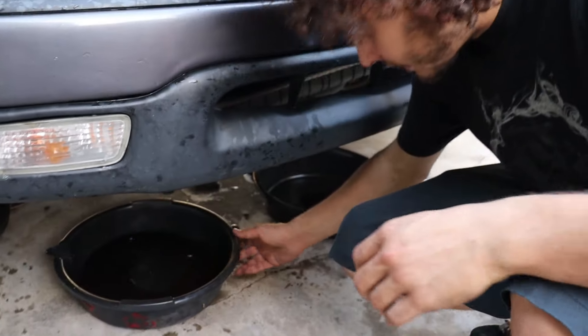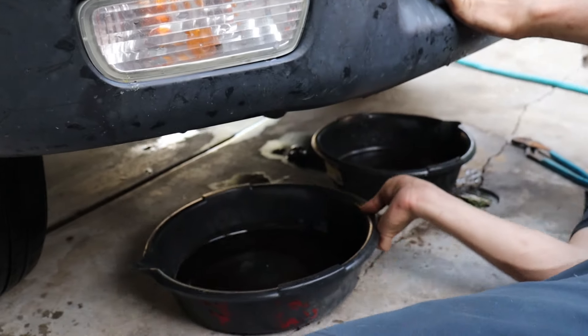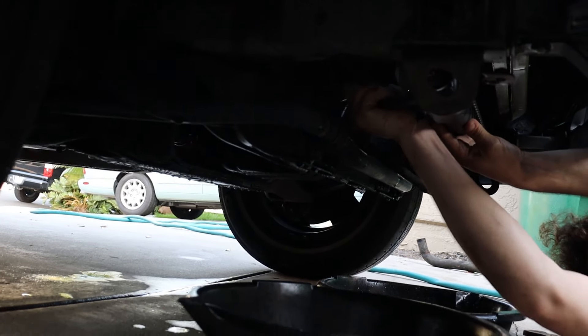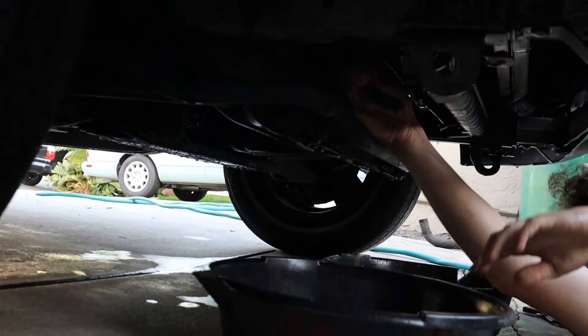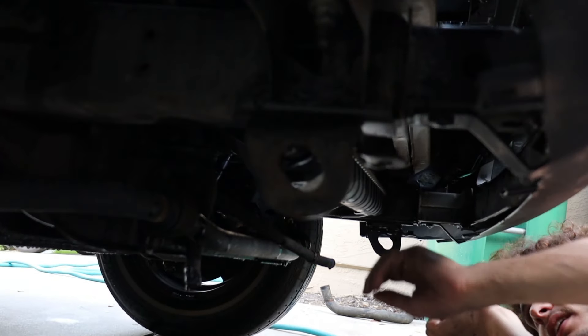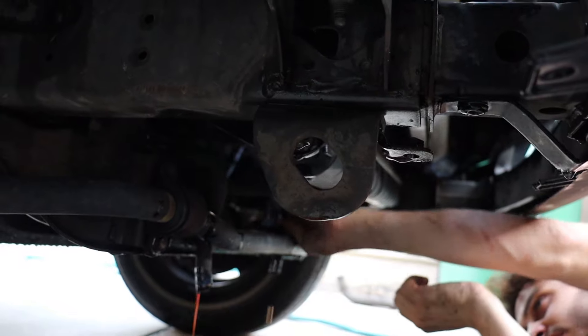I'm actually just going to get a second drain pan so I can pop this other line at the same time and let them both drain. Minimize the spillage. Sometimes it's better to just hook them down like that and let them really drain.